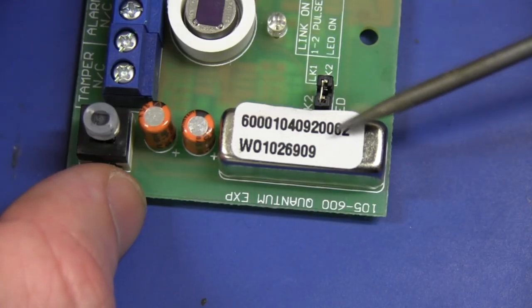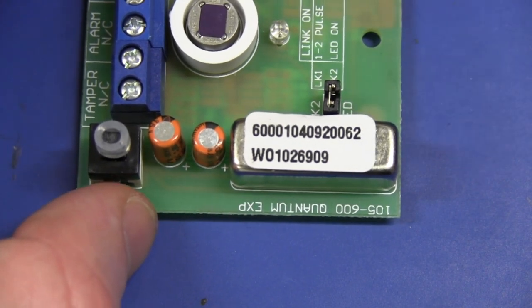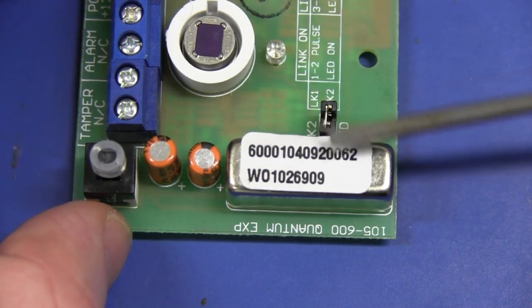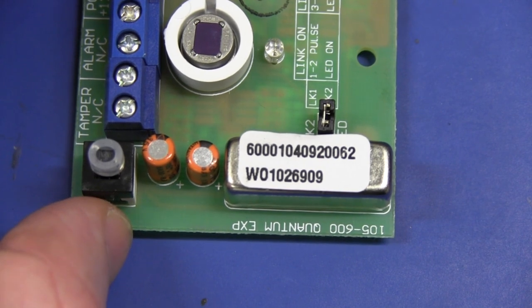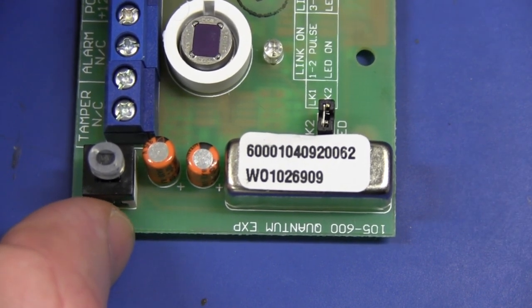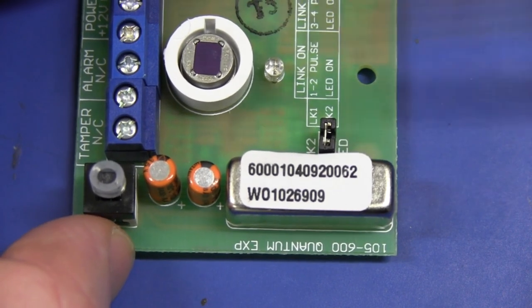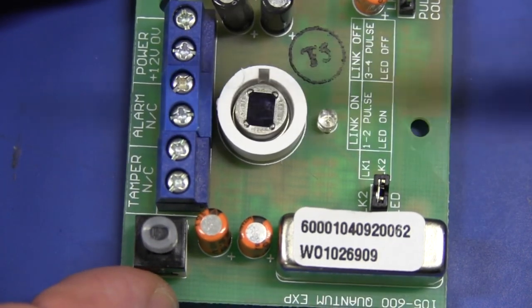The normally closed nature of these relays is quite smart, because most of the time — if you're not home, there's no movement — so why energize the relay and waste power? Especially if the power is lost and your alarm is operating from battery backup. You don't want to chew power unless it detects movement. So they have a normally closed contact there.